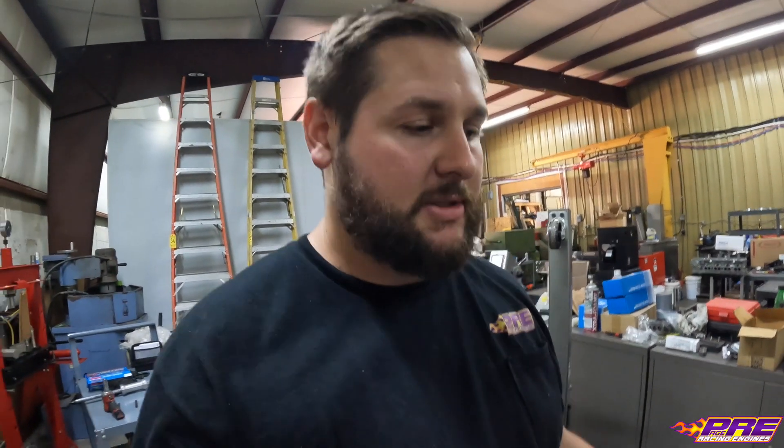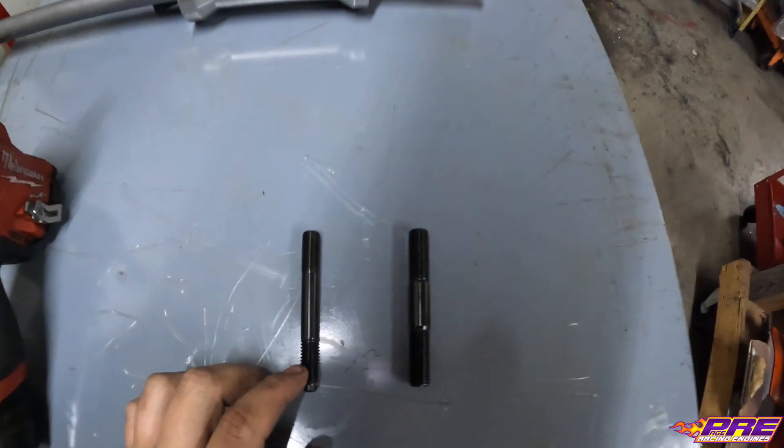Welcome everybody back to the YouTube channel. Today we're going to be doing the first video in the series on this new engine build — a twin turbo Dart LS 427. Today we're going to be doing a half-inch head stud conversion and walk through that process, showing you all what it takes, going through all the machining steps in detail so you can see behind the scenes.